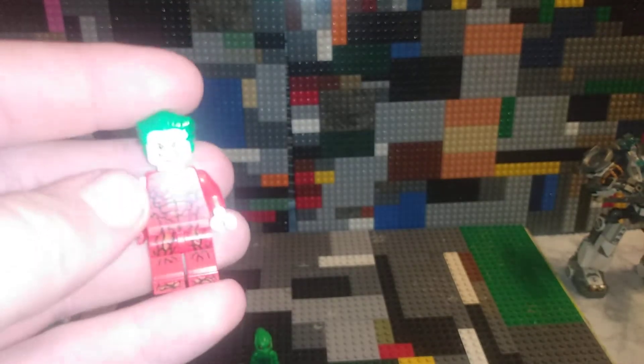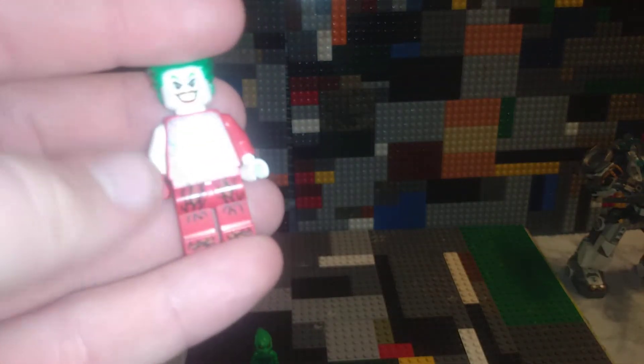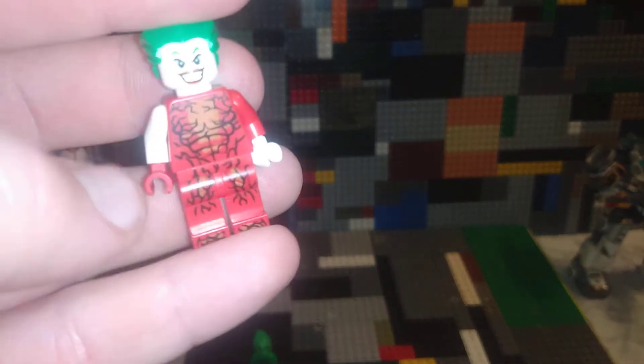They would cause some serious mess. You need a basic white arm, a white hand, a red arm, and a red hand, a Carnage body, Joker's face, and Joker's hair.